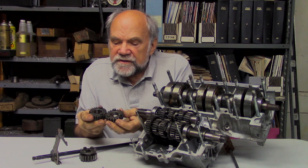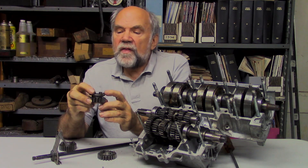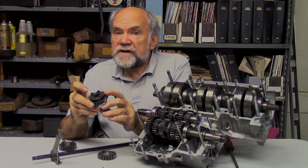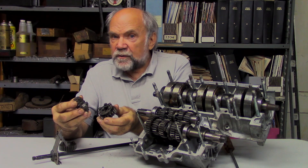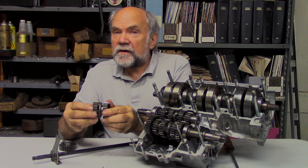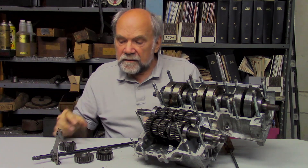One way this is dealt with in some designs is to have six dogs, but to have every other dog cut down to one half of its height. So the initial shift is made with three dogs engaging three dogs, and once the engagement is made, the backlash is quite small because the half-height dogs — once the shift is fully engaged — bear and cut the backlash in half.